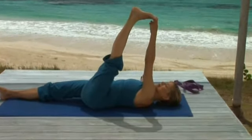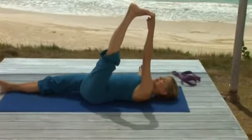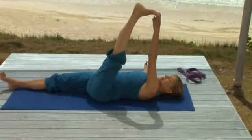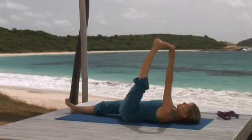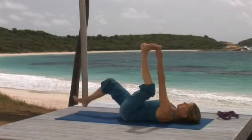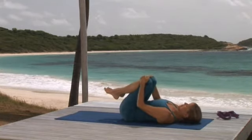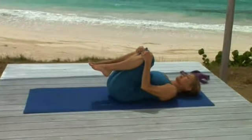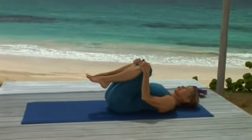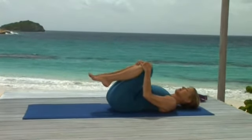Even holding this stretch for a minute or two, you may find yourself able to straighten your knee a little more. Certainly your breath may relax. And when you're ready, release and hug your knees to your chest. Pause for a moment to feel the sensations resonating from the stretch you just finished. You may even feel a little bit more open and light.